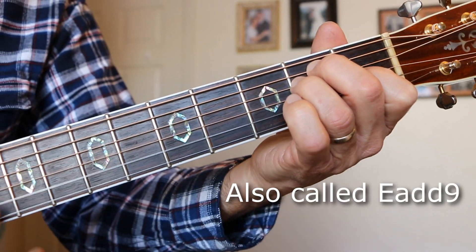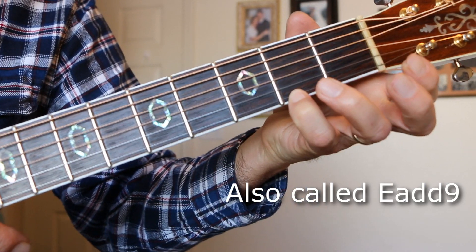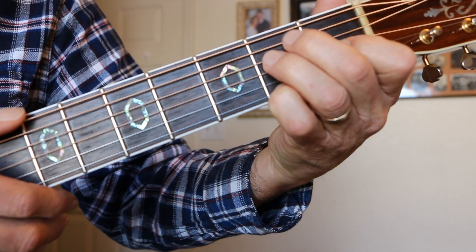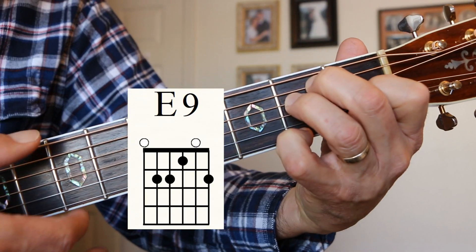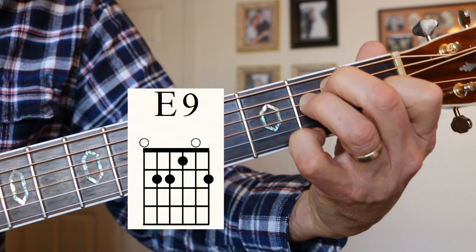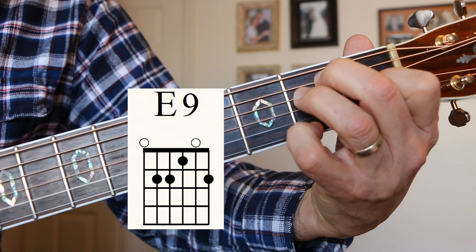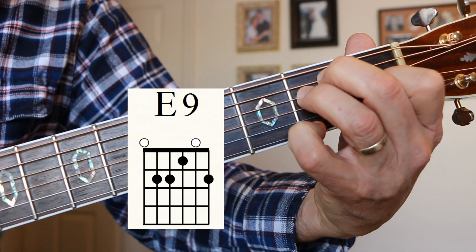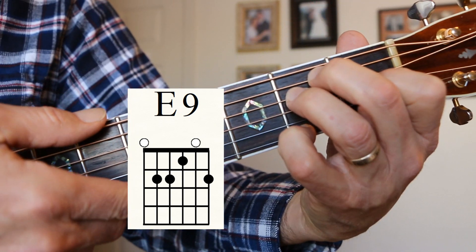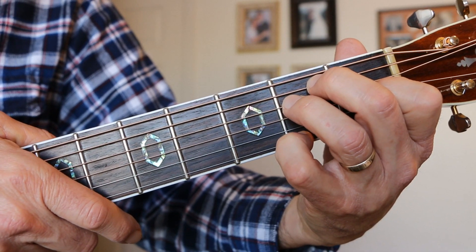Next chord, E9. There's our E chord and there's our E9. I put my little finger on the second fret E string, just like that. E9. That's one way to play E9 — there's a bunch of ways to play all the different chords, but we're just going to go with this.